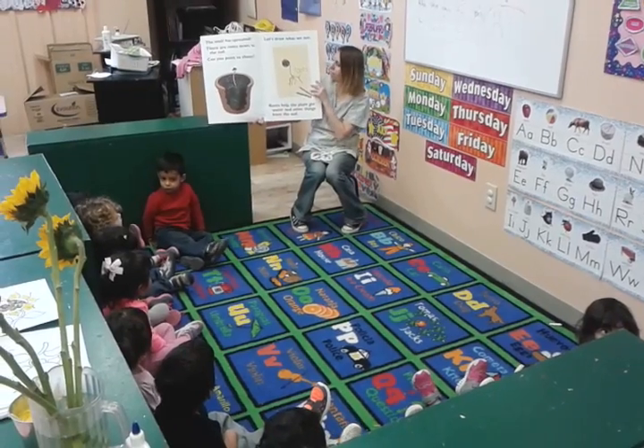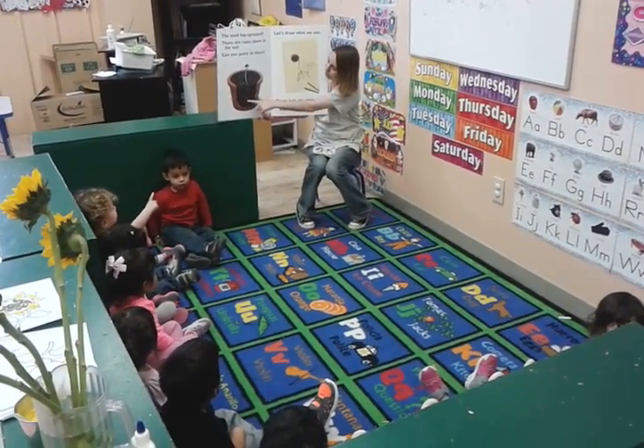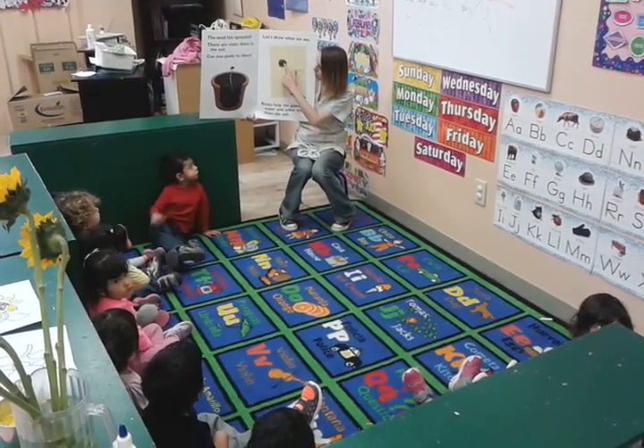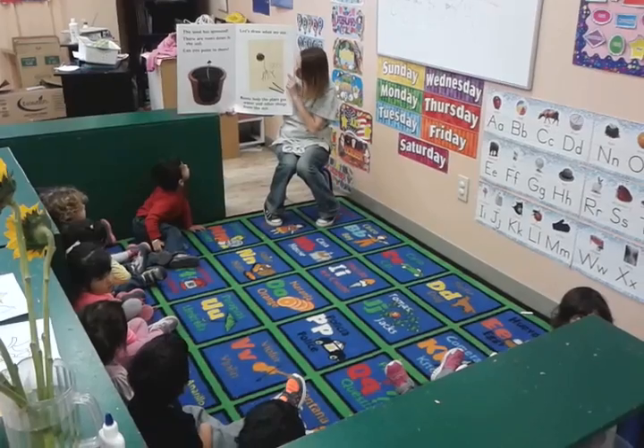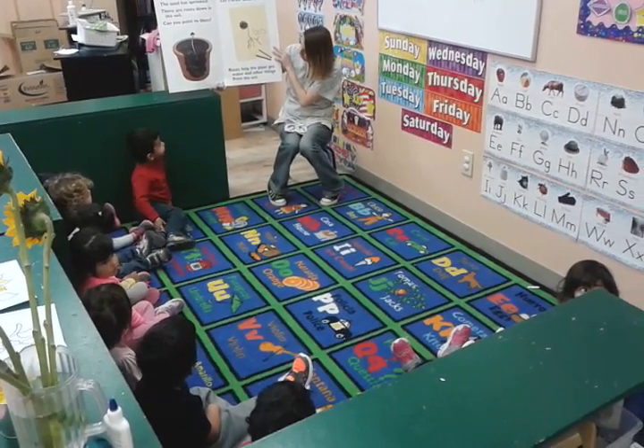So let's draw what we see. Look at them — we have to draw what we saw. There's the roots, like right here. You see that crayon? It's because you use crayons. There's a seed — it's like right there.